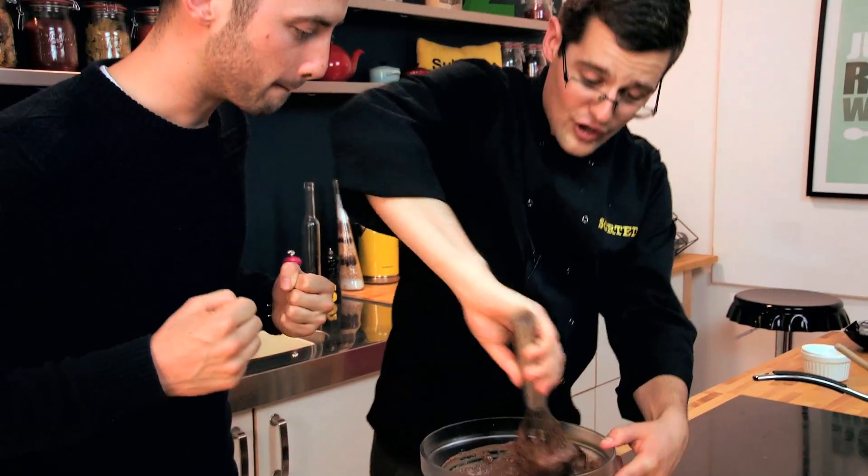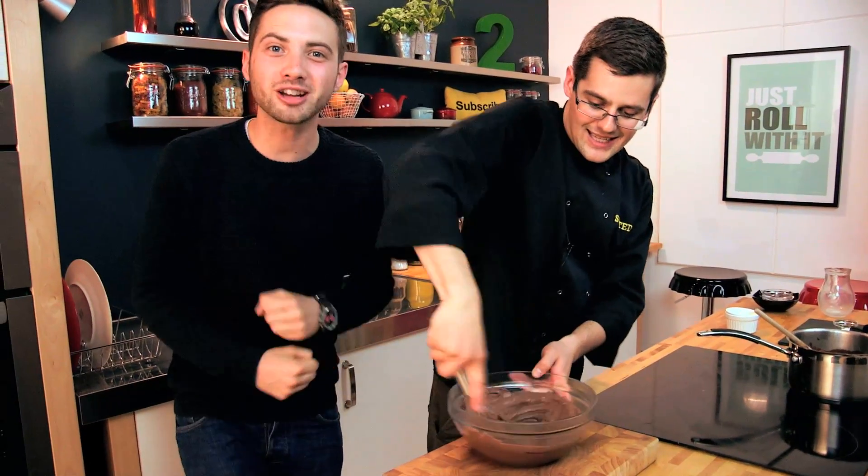Oh my god. Thick, creamy, really rich. Mud. Mud, glorious mud — it is exactly that.